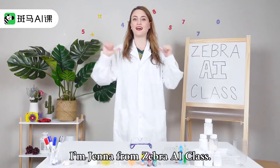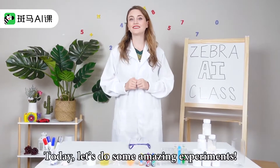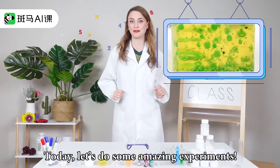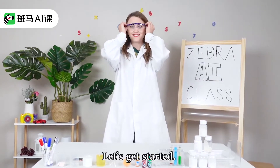Hi everyone, I'm Jenna from Zebra AI class. Today, let's do some amazing experiments. Are you ready? Let's get started.